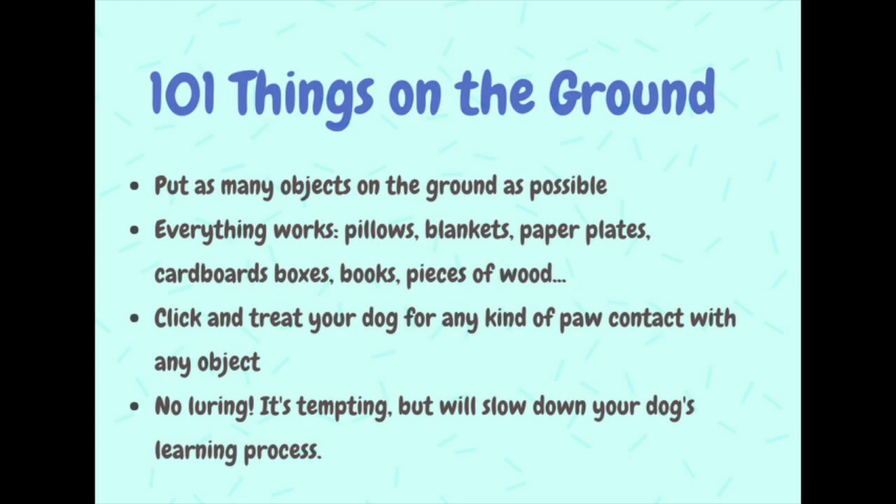Our very first clicker exercise is going to be '101 things on the ground.' The goal of this exercise is for our dog to understand that he can make the click and the treat happen by behaving a certain way. What we want our dog to do is to just step on any object with any paw. It's very easy criteria for him.